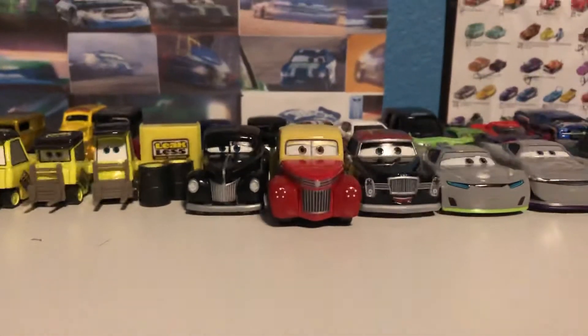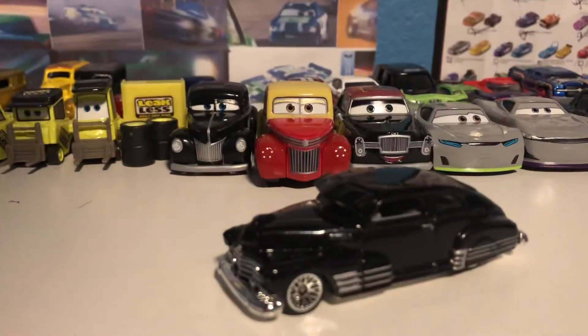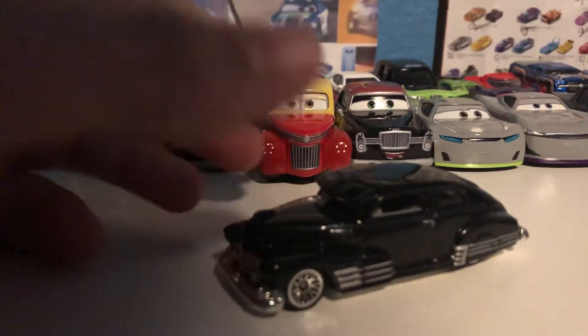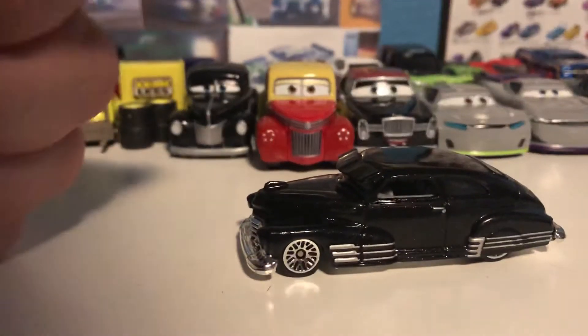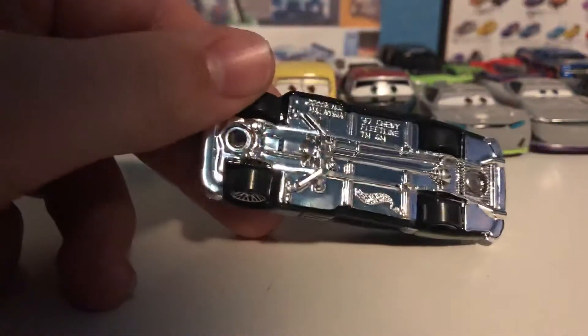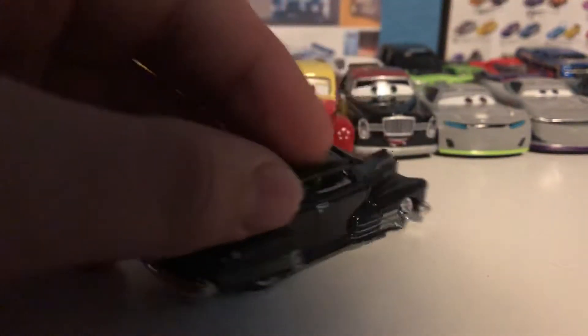It's kind of wobbly and of course has an opening hood. My personal favorite of the 10-pack is the Chevy Fleetline in black, looking very very cool. It's just a really interesting and nice model — the 1947 Chevy Fleetline, you can see it right there. Looking very very cool.